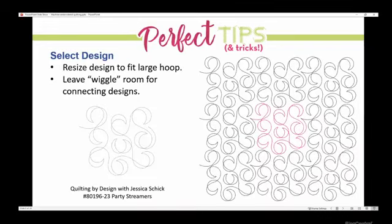Select your design and resize it. We have these big hoops now, and we're tempted to make it as big as our biggest hoop — wow, that would only take six hoopings for a baby quilt. Kind of resist that urge a little bit. You can make it larger to fit the hoop, but you need to leave some wiggle room for connecting the designs. You can see here with this design from Jessica Schick's collection Quilting by Design, called Party Streamers — I put nine of them together and highlighted the center one in red so you can see where they connect across rows.